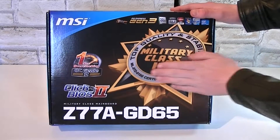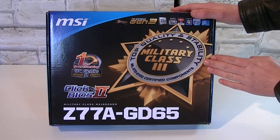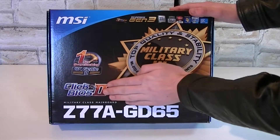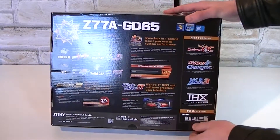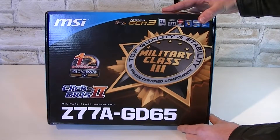It's a Military Class 3 board, which means top quality and stability according to MSI. One-second overclocking is also featured with the OC Genie 2 and MSI's Click BIOS UEFI BIOS. On the back of the box you get more details on how different features should make your experience a lot better. For my taste the box is designed very well.